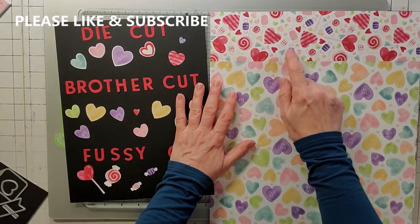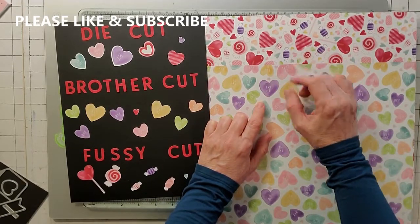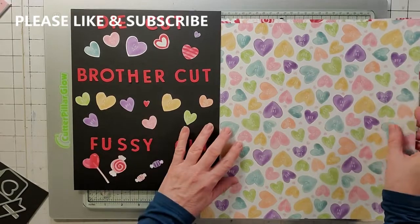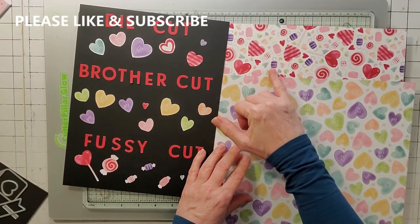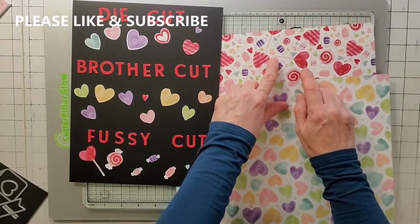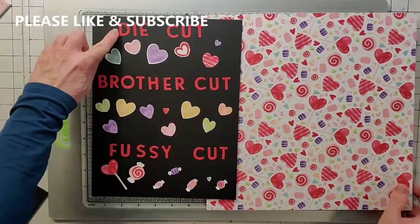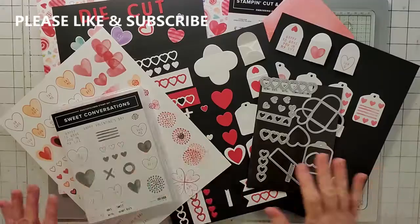The Brother Scan-N-Cut had some limitations with this paper: it didn't pick up the light-colored candies at all, and the purple ones — even when I tried to close up the ends — it would just rip them. The only ones I successfully cut with the Brother were the big red hearts and the large hearts. For the candy images I ended up fussy-cutting them by hand. So the options are: die cut, Brother Scan-N-Cut, or fussy cut. That covers the DS paper and the full suite breakdown.